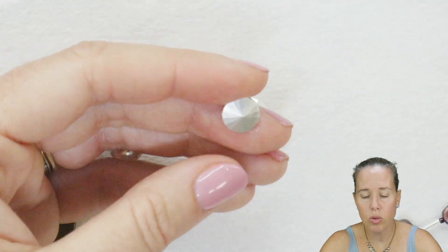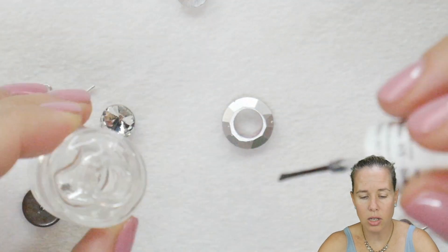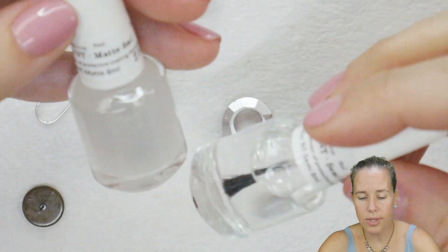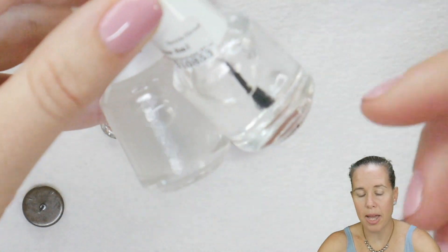Let it dry and do a simple second coat. For this, I am using the gloss coating, but you can even use the semi-gloss. You can also use the matte coating for the back because it doesn't really matter if you're doing matte or shiny.